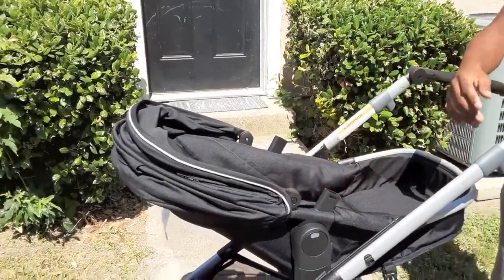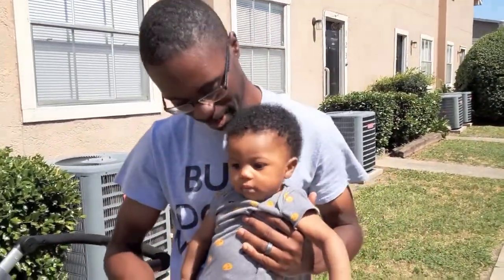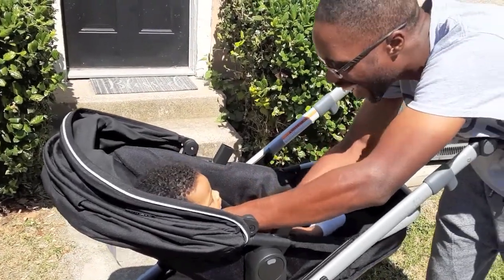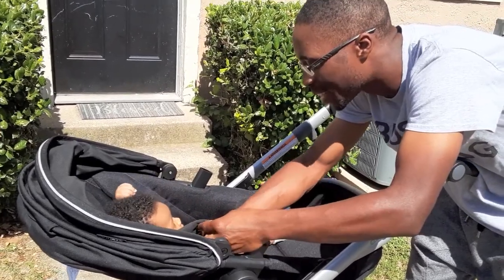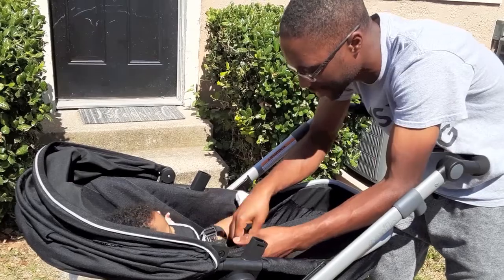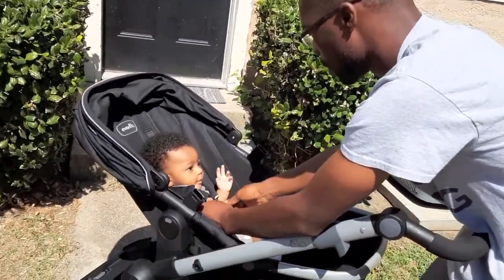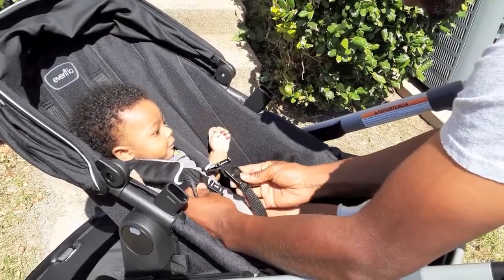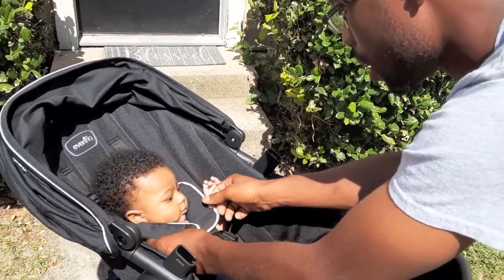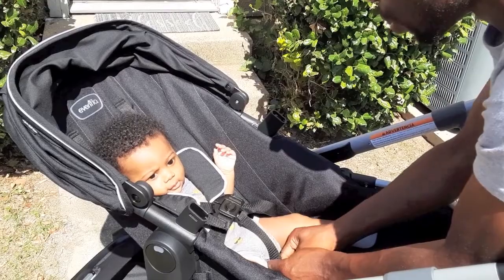Let's go ahead and get Mr. Benny strapped in. You put your right arm in, then your left arm in. These are the straps — there are two on the sides and one coming up the middle. You connect the side pieces to the middle. You want to hear the snap when they connect. You can force it a little to make sure it's in. Make sure the center strap is in the middle — you don't want it rubbing up against either side of his leg.